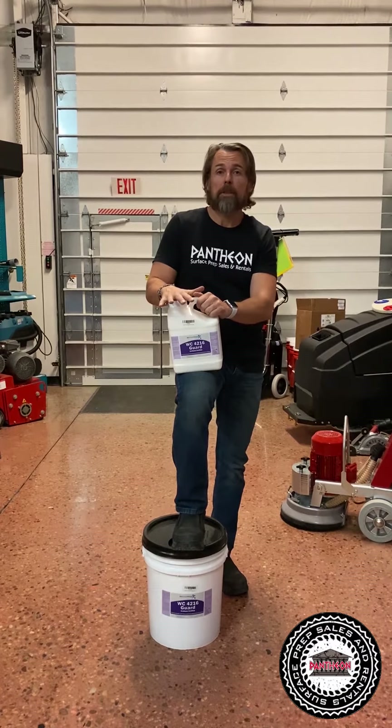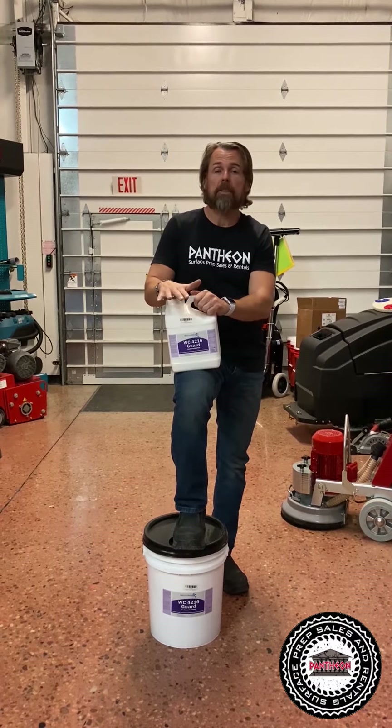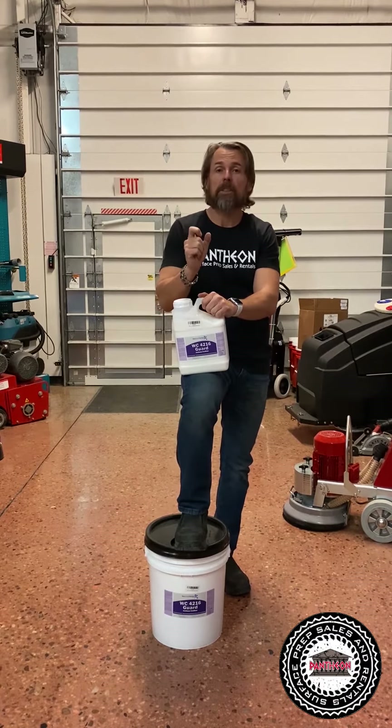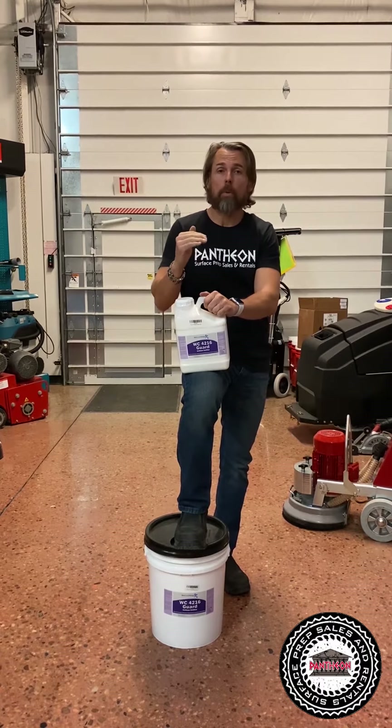Some of the benefits of this product: it has a urethane in it. It's a modified urethane with acrylic, and that urethane has given it the resistance to acids along with wearability.